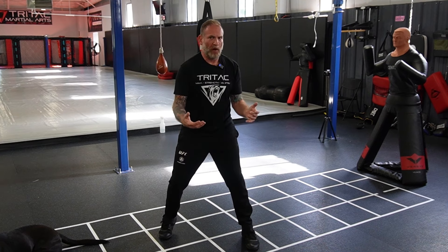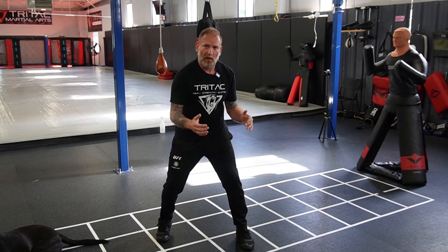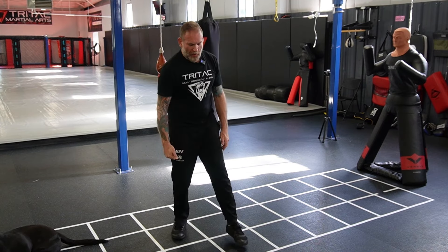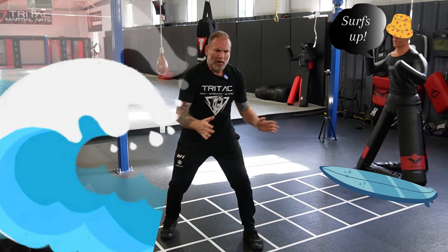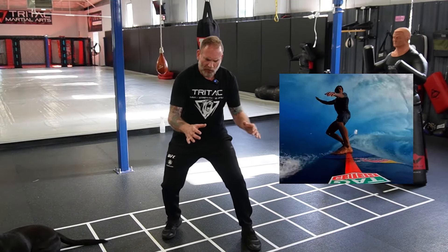Taking that rear heel off the ground allows you to pivot — it's like putting the car in drive. Think of a sprinter: anytime they need to explode out of the blocks, their heel is off the ground. Conversely, if you're flat-footed with stiff legs, you need to get into an athletic position before you can perform any technique. Find your home base and let it feel natural. One of the best analogies I've heard — from Andy Norman at Defense Lab — is that you should feel like you're riding a surfboard the whole time.